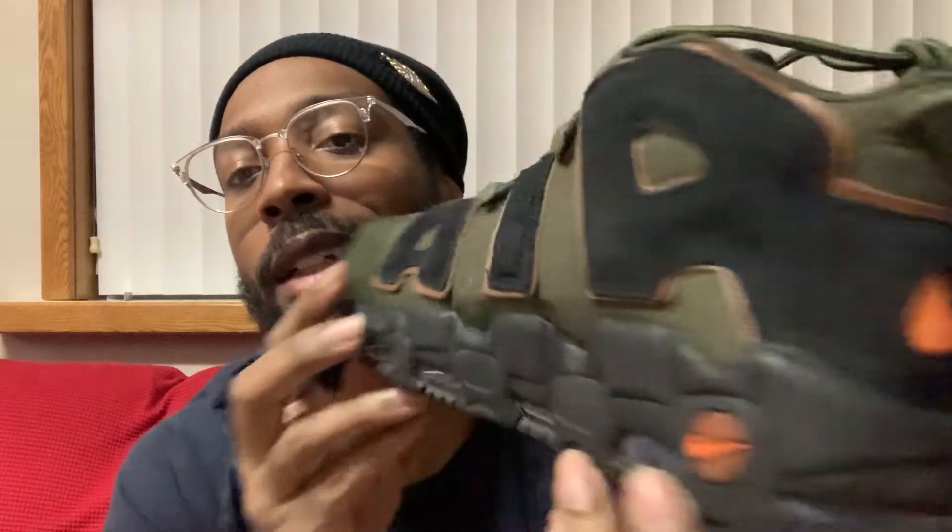Got mine in a size 11 and a half. Anytime it's dealing with these uptempos, I get 11 and a half all the time. Now, the Air More Uptempos - I believe it's called 'More Money.' I have not purchased any of those silhouettes. It's similar to the uptempos, similar to this silhouette to be honest with you. The only difference is the top of the shoe is different, I believe. Let me know in the comment section if I'm wrong, but I just like these better.